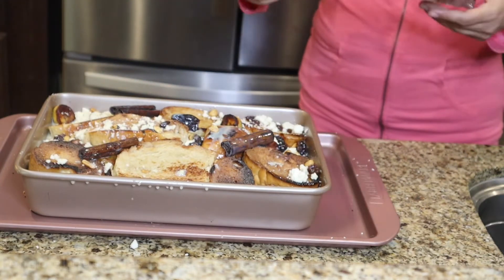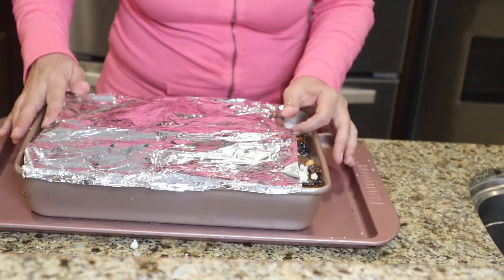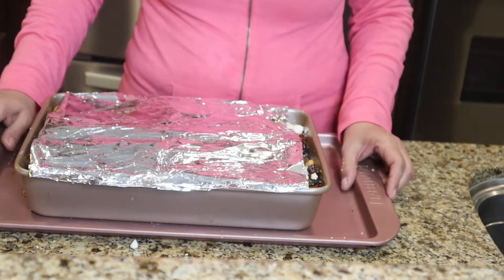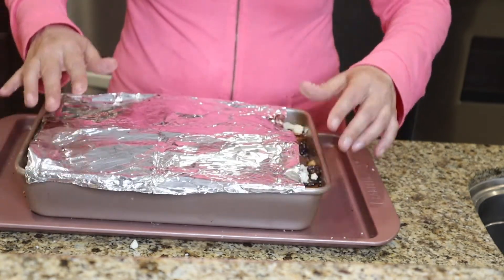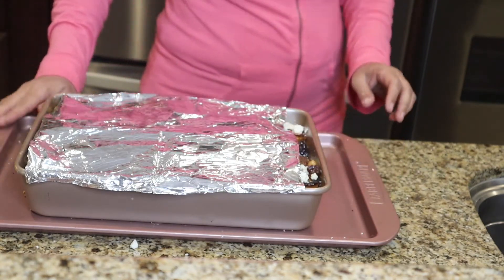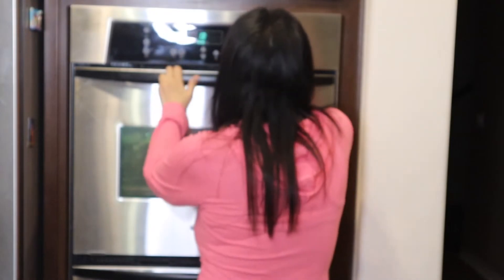I'm just going to put a little piece of foil — you don't have to cover it completely. Leave it in the oven about 30 minutes, or start checking after 15 minutes. Just until you see that it starts to bubble up a little bit and begins to cream up. I have my oven preheated at 350 degrees, so I'm going to set it for 30 minutes.